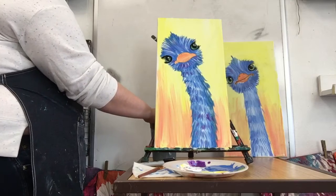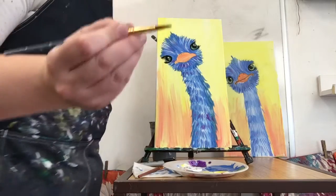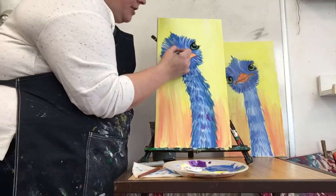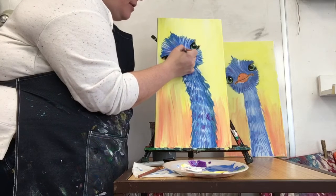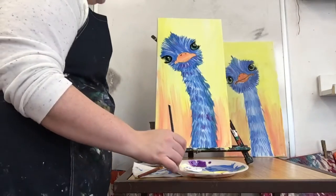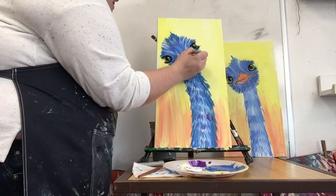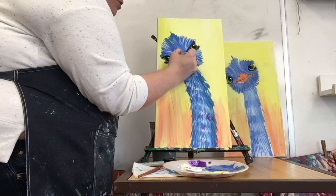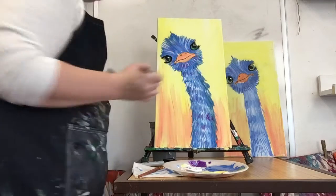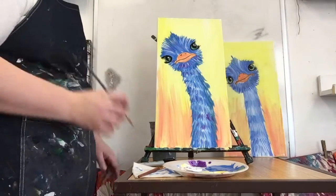Our last step is we're gonna add a little black in our beak. I'm gonna put a tiny tiny bit of black on my brush and add like two little nostrils on my beak — just two little rainbow shapes, one two. Then I'm gonna divide that beak in half, almost making an upper beak and a lower beak. You guys could do this with a Sharpie if you don't feel comfortable. And there we got a little ostrich!